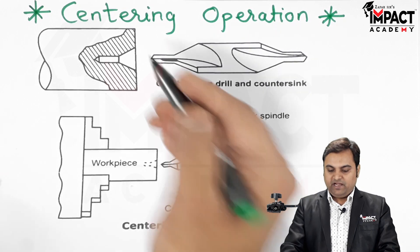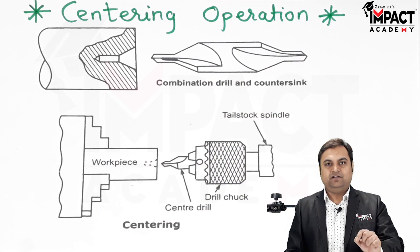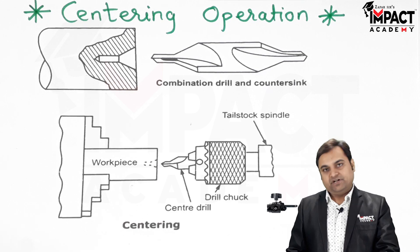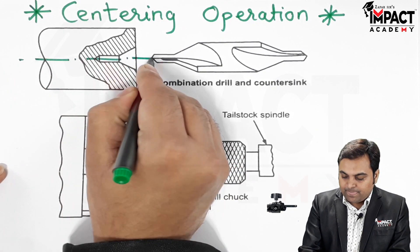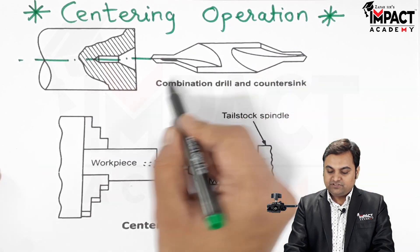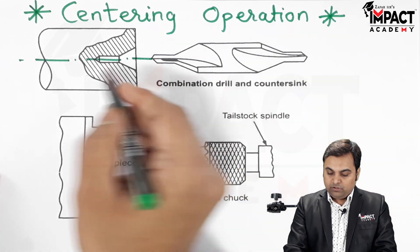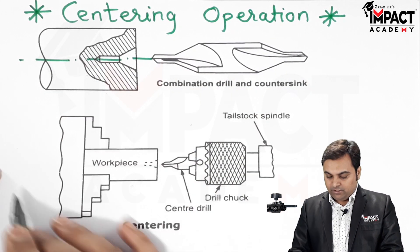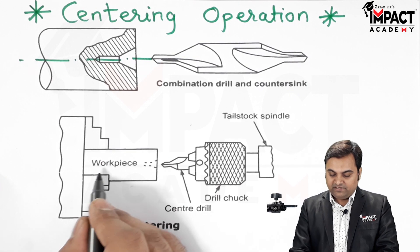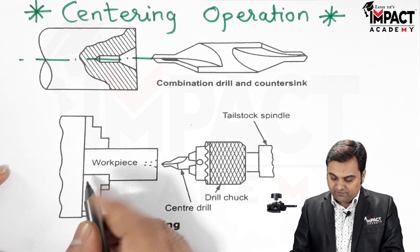First we have to perform the centering operation because it also acts as the marking. After that we perform the drilling operation. This is the axis of the workpiece, and here we have the center drill, which is a combination of center drill and countersink both.